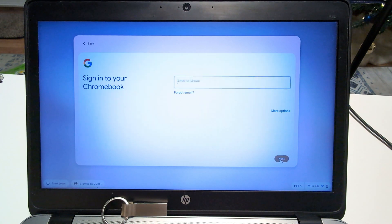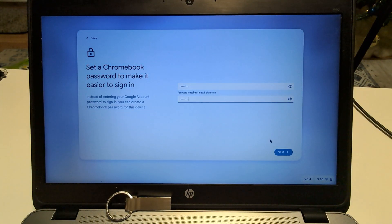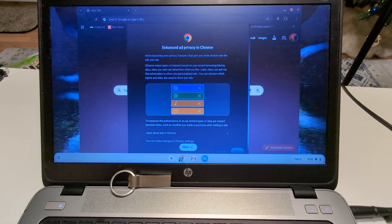From here, you can sign in just like normal as you would on a Chromebook. And from here, they are now ready for use in whatever capacity they may be needed.